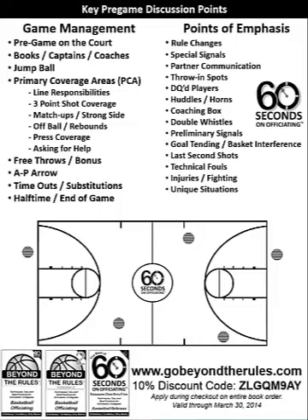You can make adjustments between a two- and a three-person game, but you can use the same type of discussion points depending on what type of crew you're in. I like to use a whiteboard with a dry erase marker. Some folks use little magnetic boards where they can move the officials around, or you can use a card and point to it or write on it. But I think it's important that you have a very consistent method of discussion points that you walk through.